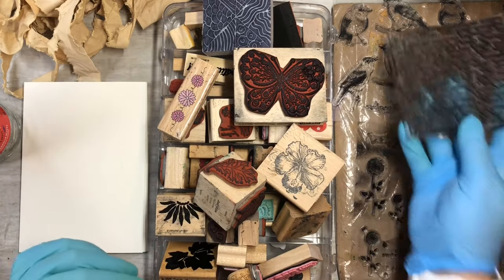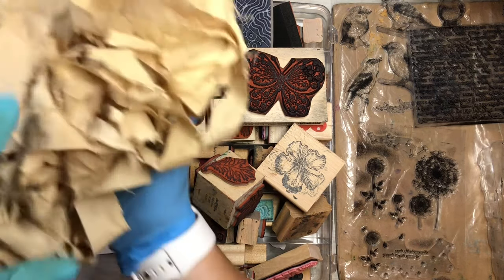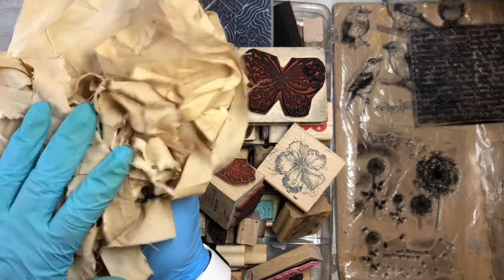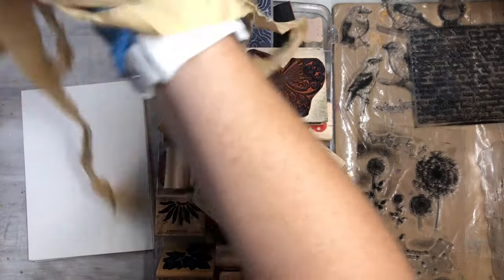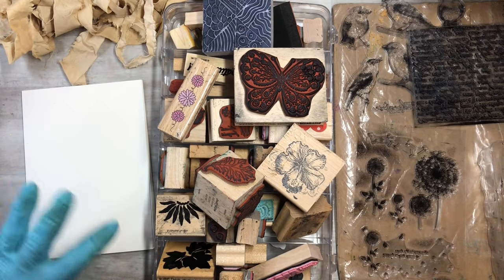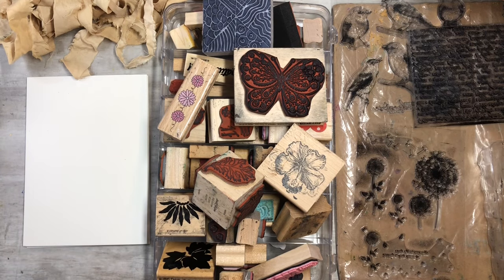I want to use my stamps with some fabric I had in my solar dye jar — I'll post that on the end screen so you can check out how to do your own. All this fabric is naturally dyed and it's really fun. I want to incorporate that onto my five-by-seven watercolor paper — you can get about 200 of them and I'll put the link down below.